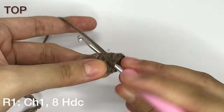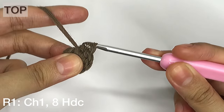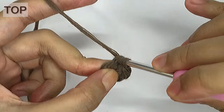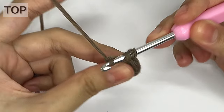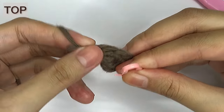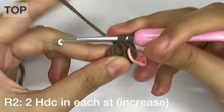We're now at the last half double crochet for this row. For row 2, instead of doing a slip stitch to the very first stitch, we will continue doing half double crochet. We need to mark the start of this row with a stitch marker, then we'll do an increase by placing 2 half double crochets in each stitch.